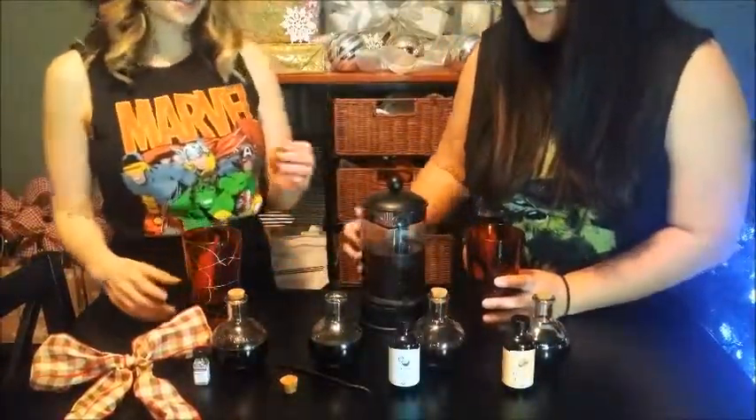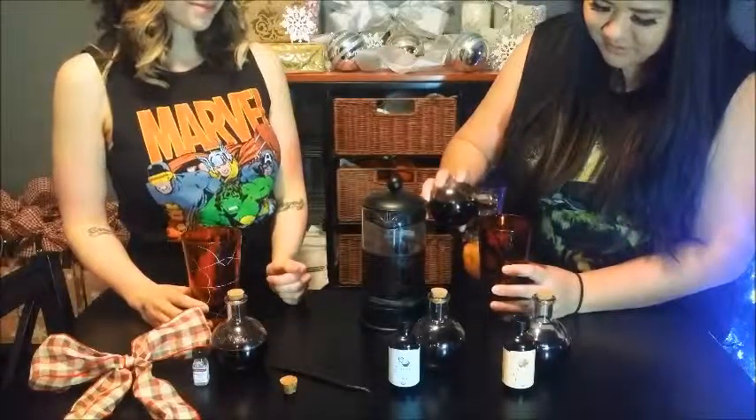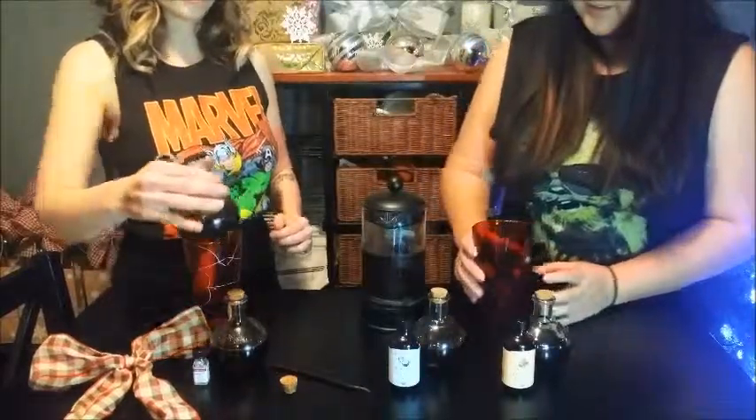Alright, let's do some vanilla — after you. I bet the longer you let these sit, the more awesome they get.